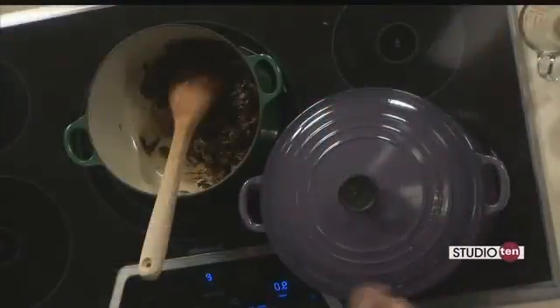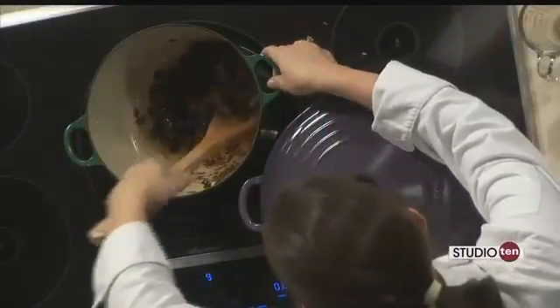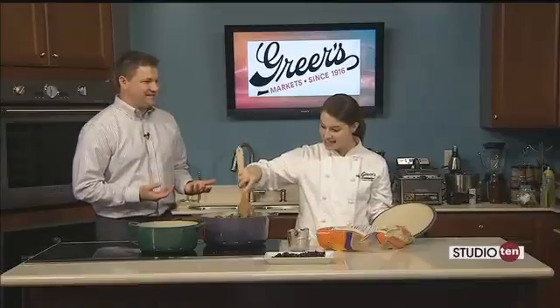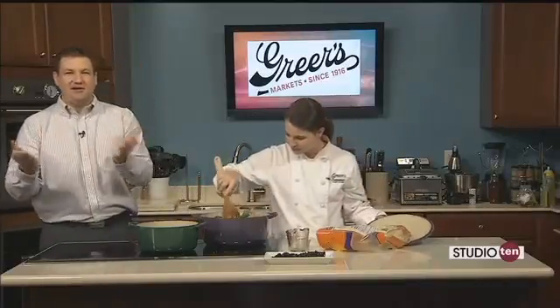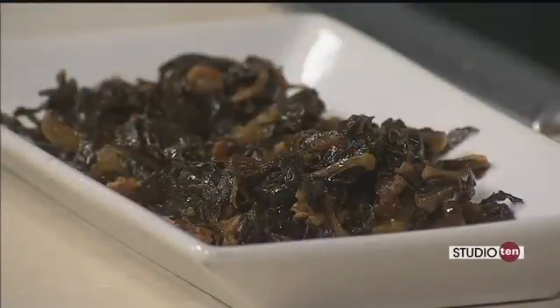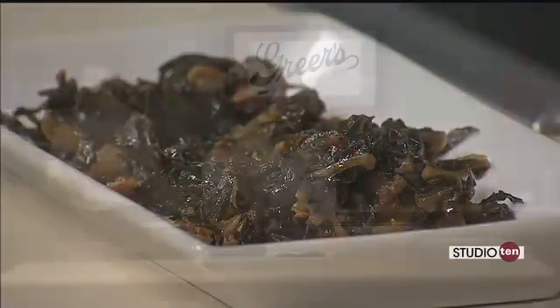Hopefully these greens will kick off your new year and make you have a very successful year. Thank you so much for coming in — we truly appreciate you being here. Happy 2016 and Happy New Year to everybody out there. This is a recipe you're surely going to want to make — it is online at the Studio 10 tab at Fox10TV.com. Smells great, can't wait to try it out.